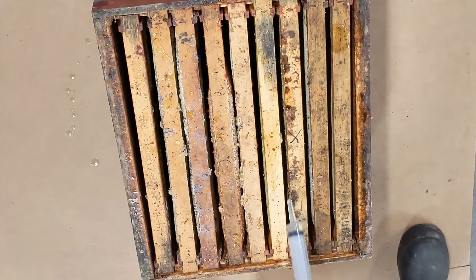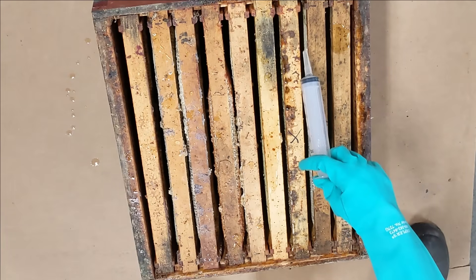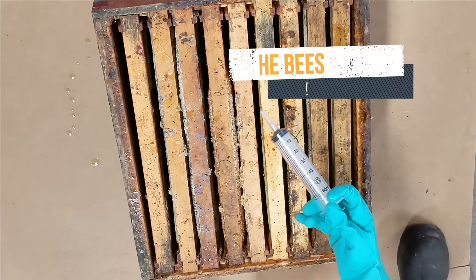This is a contact miticide. The mites clinging to the adult bees get OA syrup on them, just like the bees do, but the mites are killed.